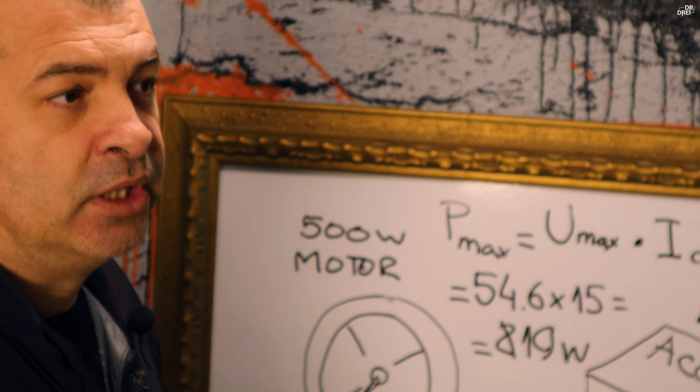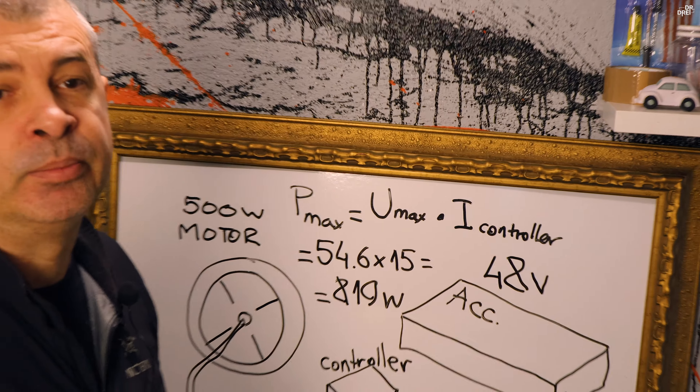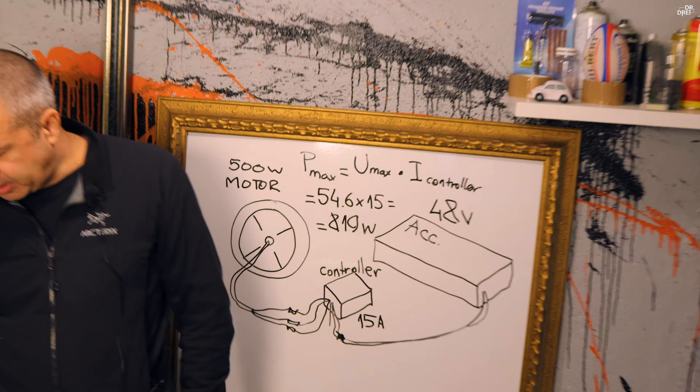Ca să vedeți care este puterea reală, trebuie să aveți acces la controller și să vedeți ce curent de descărcare este pe controller. Stai să vă arăt.